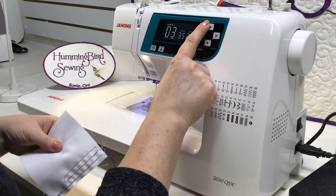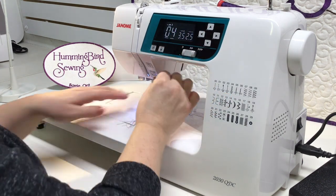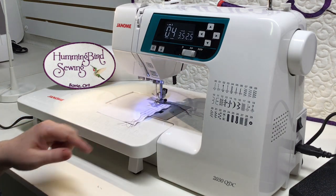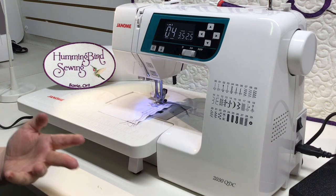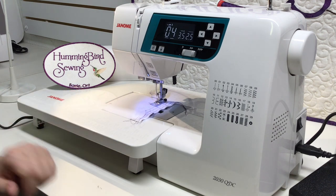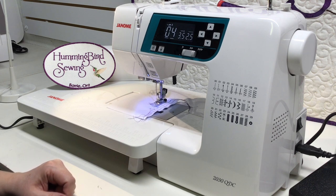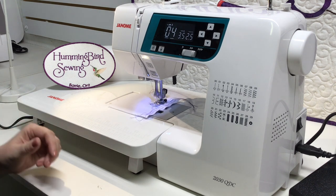The next stitch is number four. It's like a back stitch and is a great security/safety stitch. If you have a seam that keeps splitting, you can put this style of stitch into the seam allowance — it gives extra security, stabilizes, and is a very sturdy stitch.